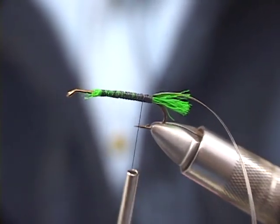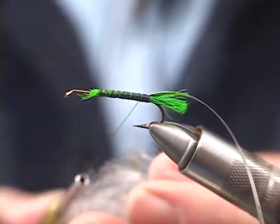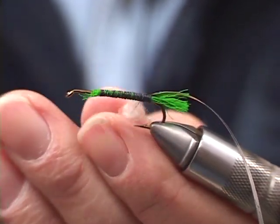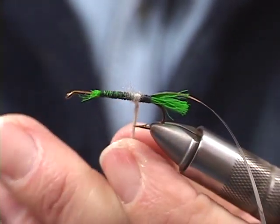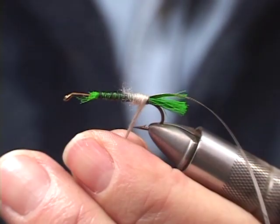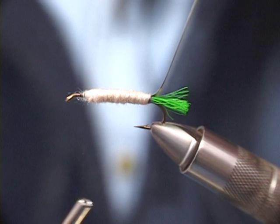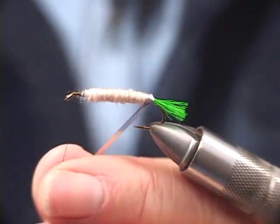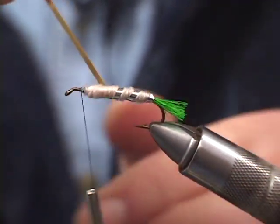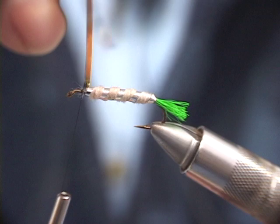What we're going to use here is dubbing. We have to build a pinkish, whitish color body on this, so we're going to tie this forward. Stretch it out a little bit and secure the dubbing in. Once I secure it in like that, I can wrap it tightly just by twisting it — twisting it around and keeping it twisted as I move forward. Now we're going to wrap this tinsel on here. That was easy — just tie it off.